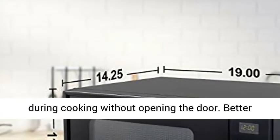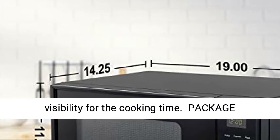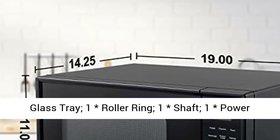Package includes: 1 Countertop Microwave Oven, 1 Glass Tray, 1 Roller Ring, 1 Shaft, and 1 Power Cord.